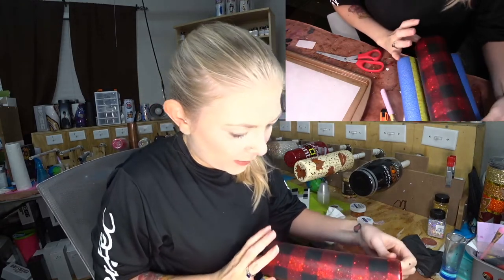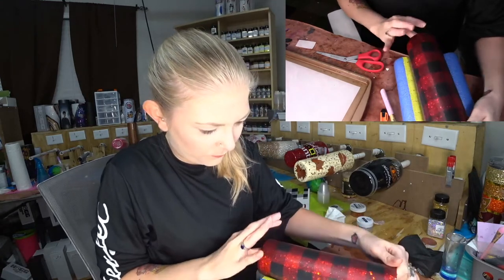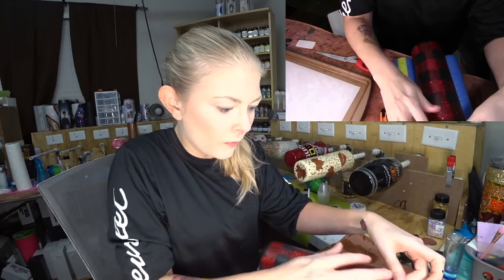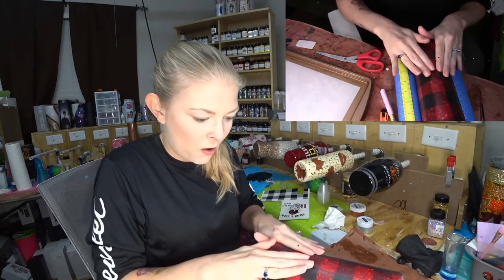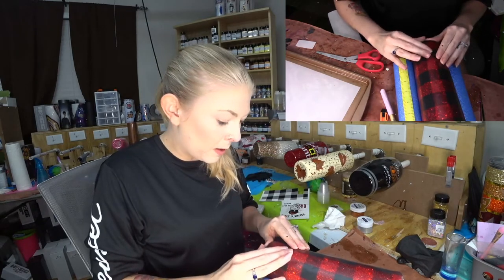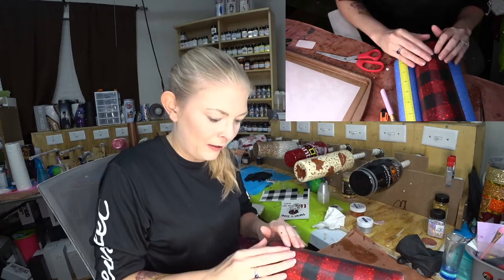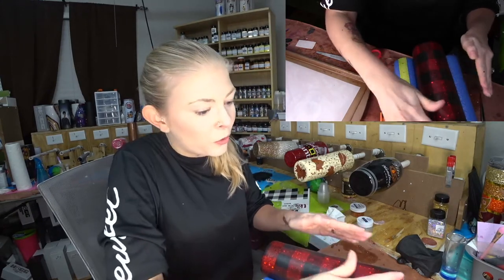Alright, so this is our fully wrapped cup. I sprayed just matte clear on it, which is why it kind of has a matte finish right now. Once you epoxy this, it will bring back the shine and you will not be able to tell that it's a water slide — unless you look really close at your seam — but for the most part it's pretty flawless.